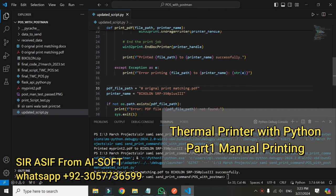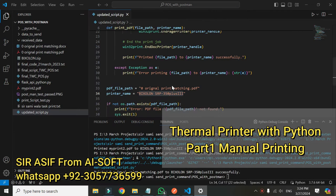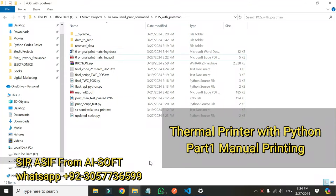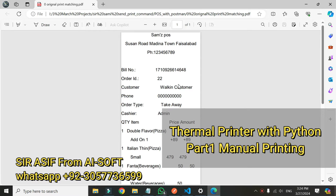This is my final code that prints a PDF file and takes the driver input name. This is my thermal printer — if I go to printers here, this is my printer that I have already added. Its name I have given in the script, and I have given the PDF file that I want to print.